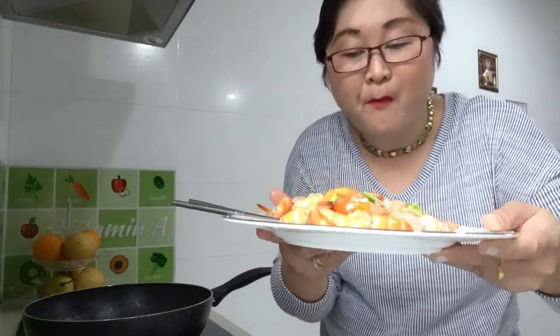Thanks for watching, guys. Don't forget to like, comment, and subscribe. Here's our oyster sauce prawn. Wow, it's tasty! Sweet and crunchy — that's why I told you, you have to cook this one. It's just 8 minutes. Thanks for watching!